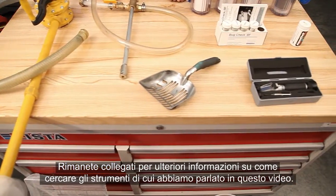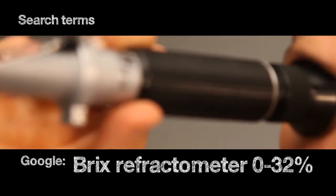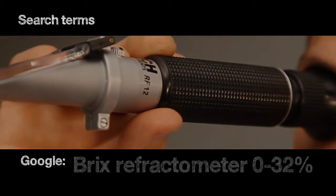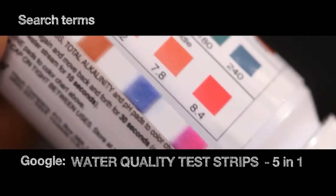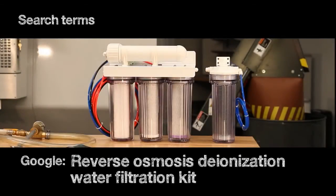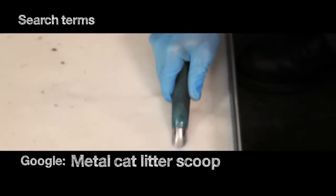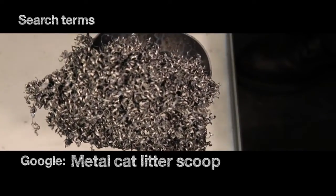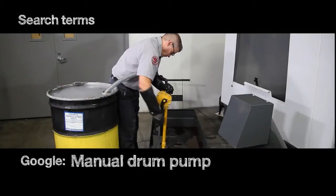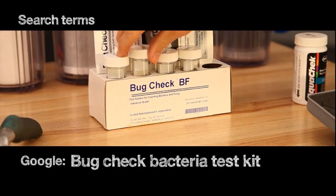That wraps up this Tools of Coolant video. Stick around for more information on how to search for the tools we mention in this video. Thanks for watching.